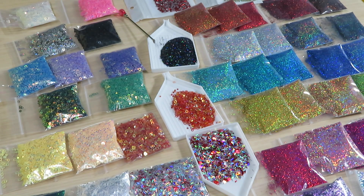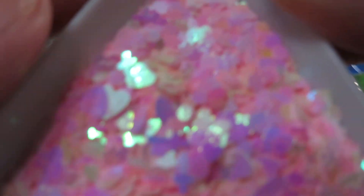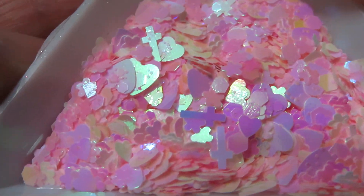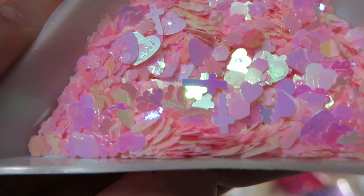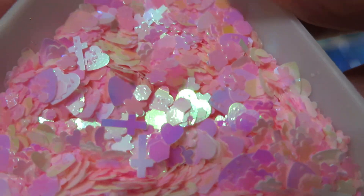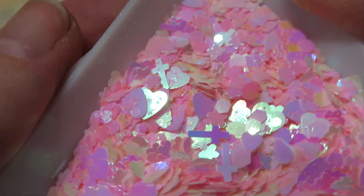Now since I already put my camera down, I'm gonna show you close-up of this beautiful pink glitter. You can see — crosses, flowers, hearts, different shapes like hexagons and circles. Beautiful, beautiful — kind of changing from pink to yellow.